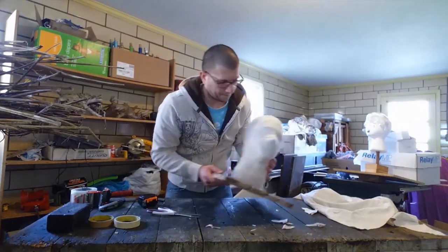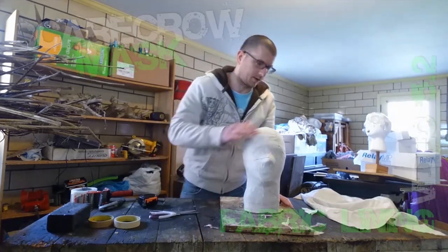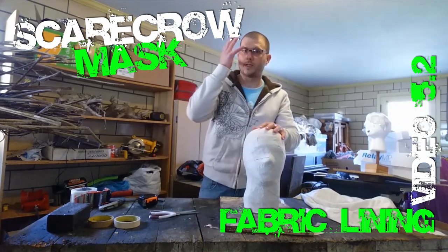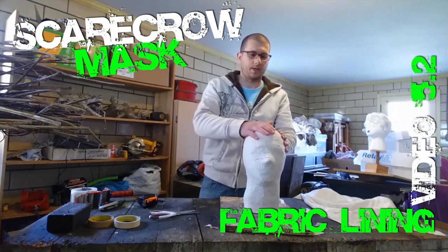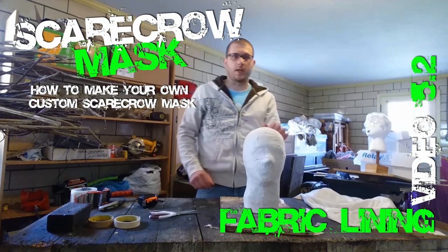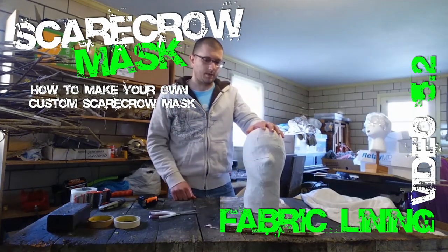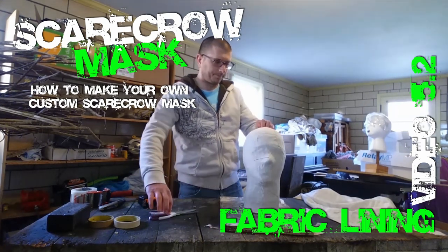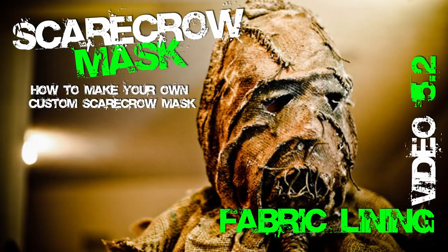Stay tuned — the next video is coming soon, and have fun building this. Take your time on this; this is going to be against your skin inside, so it's good to have a nice, clean, soft fabric lining. That's how you put the fabric lining in. We kind of build everything up backwards, and you'll see in the end how it makes sense. So once you've done that, we'll move on to the next video. See you guys soon!